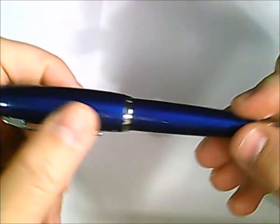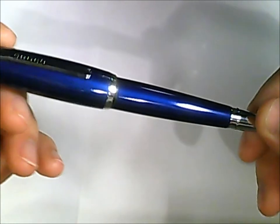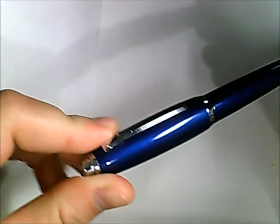This is a Cross Dubai. I picked this one up at Staples on special — it was regular $35 and it was on sale for $15, so I figured why not. It came in a medium nib by default. Very nice pattern.